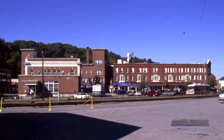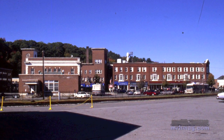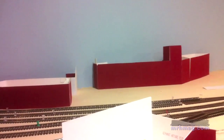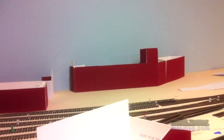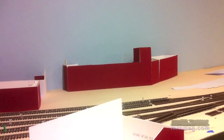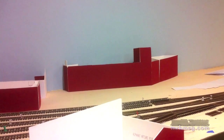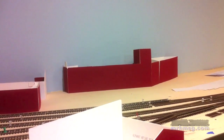The Gates Block is another element I wanted to include on the layout, although I didn't want to devote a lot of space to a block of commercial buildings. I did want to capture the basic look of the structure. I created the mockup and then trimmed it to fit. Ultimately, it'll be a sort of a three-dimensional relief backdrop element on the layout.